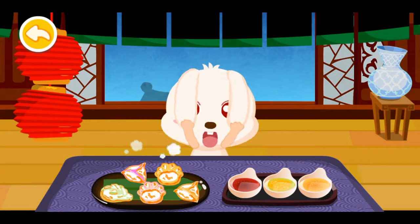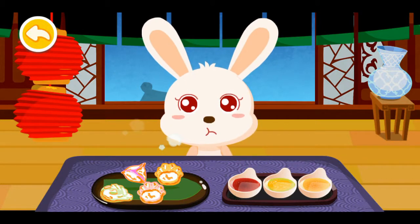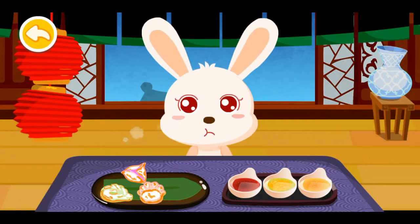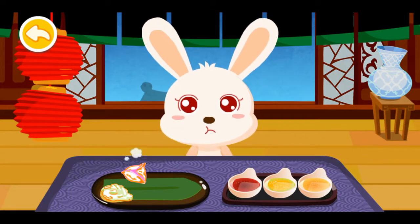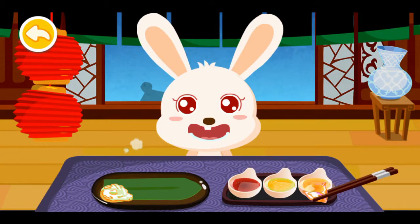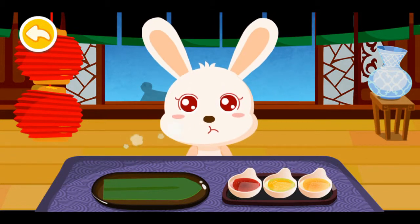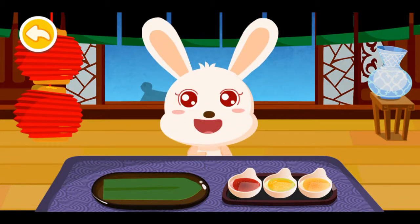Choose your favorite sauce: spicy sauce, sour sauce, or sweet sauce.